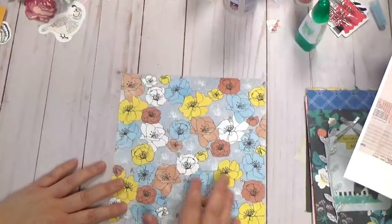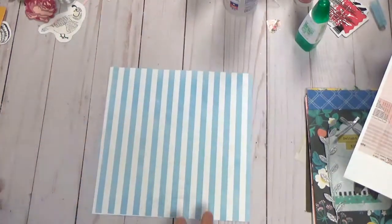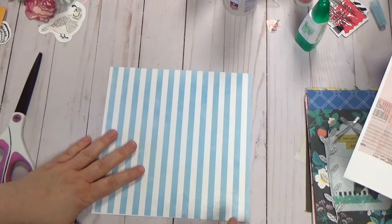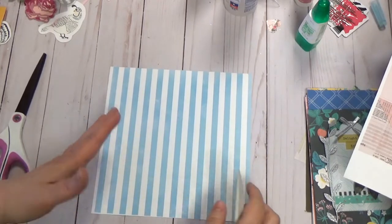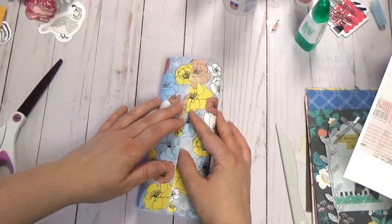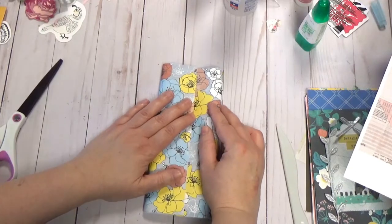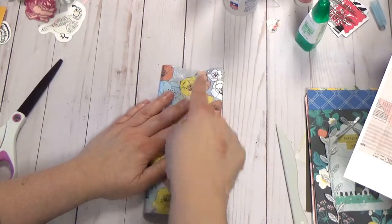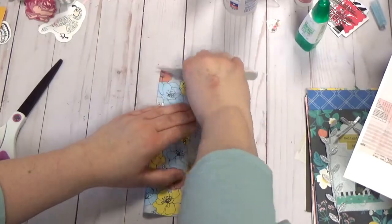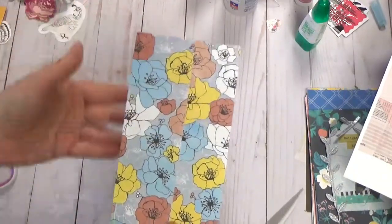This envelope is pretty simple. I want this to be the outside — the side you're going to see the most of — so I'll flip this over. You just need a bone folder, some scissors, and a corner rounder. You bring the paper together and overlap one side just enough to put glue down. Make sure they're even at the top and bottom, then squash it down — that's where your bone folder comes in handy to make those creases.